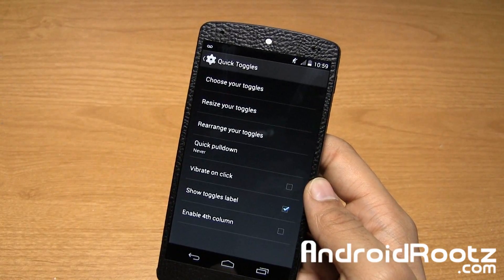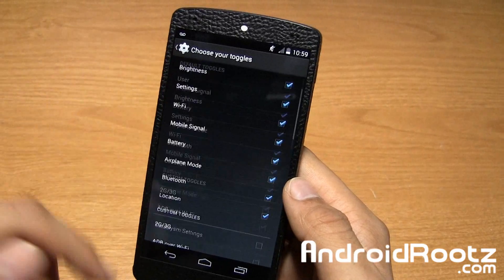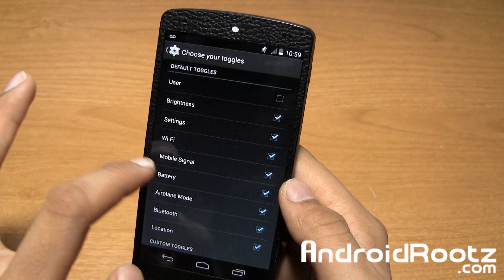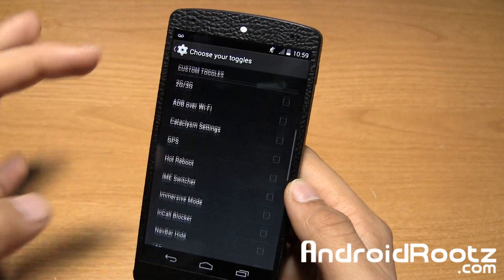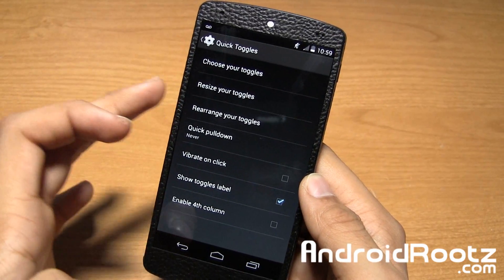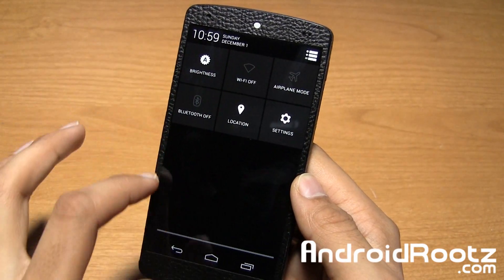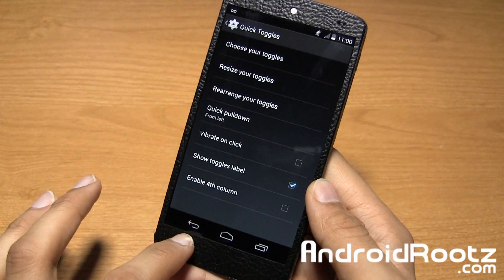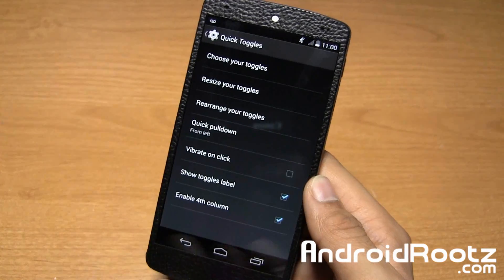Let's go into quick toggles. You have options — you can choose which toggles you'd like. You can remove battery, mobile signal, and add GPS, Wi-Fi tethering, and all that great stuff. You can change the size, rearrange the order, and use quick pull-down. You can change it so pulling from the left goes directly to quick toggles, while pulling from the middle goes back to notifications. You can also enable four columns — it'll be smaller but you can have four in the column. That's a nice touch.